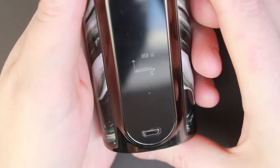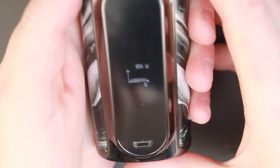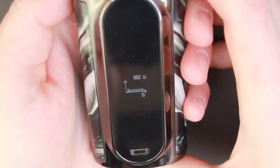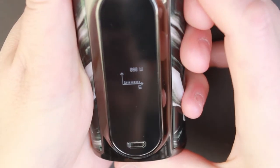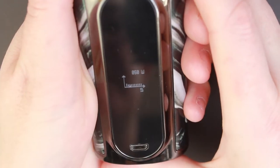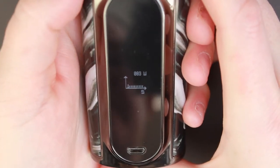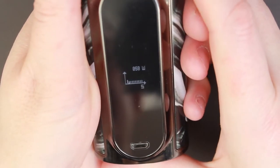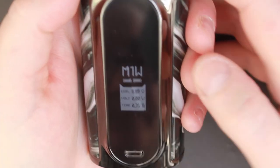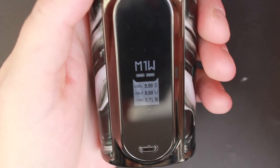Now we're into the custom curve mode. Press the up button to increase the wattage, press the fire button to go to the next line to increase the time, and keep clicking the fire button to click all the way through to the end. To select and save, press and hold the fire button — and there we have it, saved under memory one. Pretty simple. The same sequence of buttons would work if you were in temperature control mode.